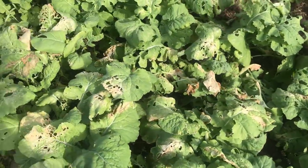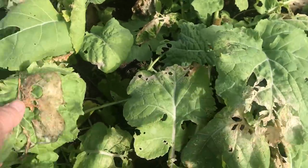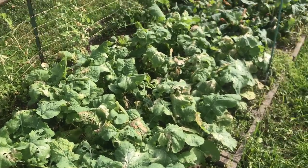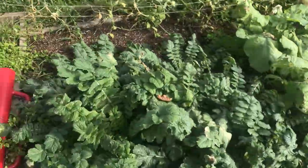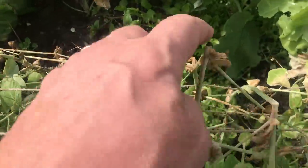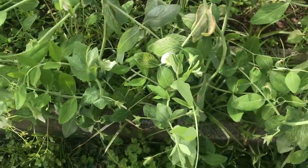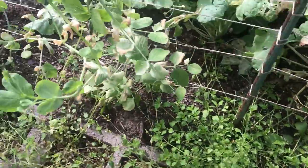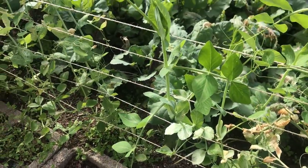Rutabagas took some serious damage from the frost, and the frost damage is combining with snail damage — I don't know if I'm going to get rutabagas. That's an ugly crop, but hey, it's winter gardening — sometimes you've got to throw the dice. I was surprised that even my peas got knocked back by the freeze, some frost damage on frost-hardy plants. But they're still going strong and putting on blossoms — I've been eating some peas off of these. Not pretty, but delicious.